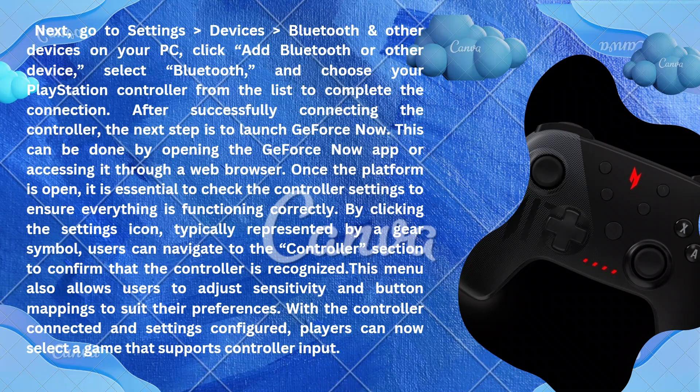Users can navigate to the controller section to confirm that the controller is recognized. This menu also allows users to adjust sensitivity and button mappings to suit their preferences. With the controller connected and settings configured, players can now select a game that supports controller input.